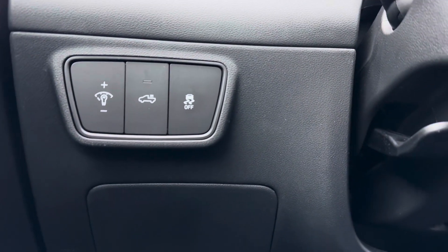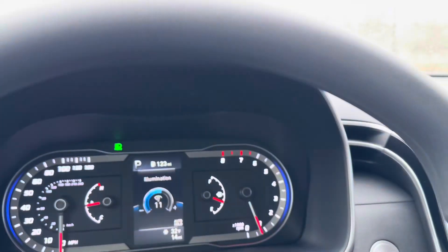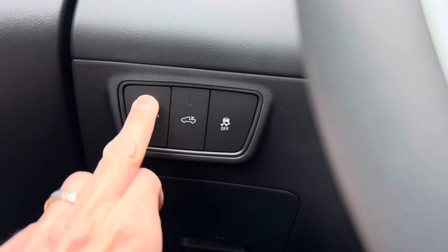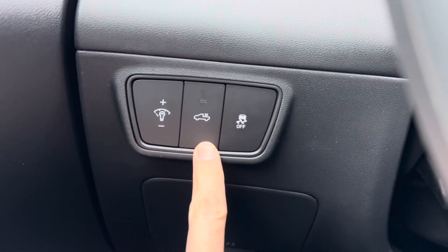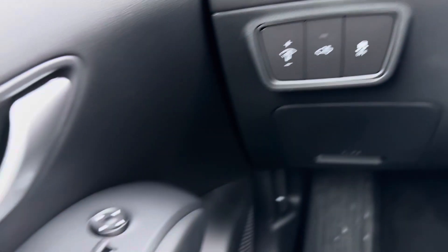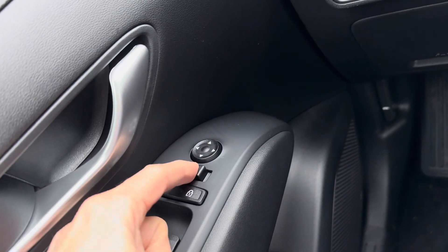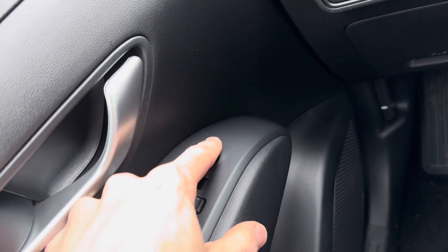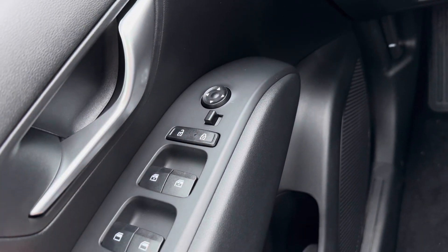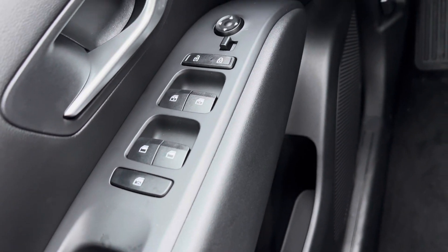You have some buttons to the left of the wheel that increase and decrease the brightness of both screens. You have your cargo lights to toggle on and off, and a button to disable traction control if needed. Over here, your mirror settings at the very top let you toggle for left and right mirror and use the keys to adjust. Then you have lock, unlock, windows, and at the very bottom a button that locks out the rear windows as a child safety window feature.